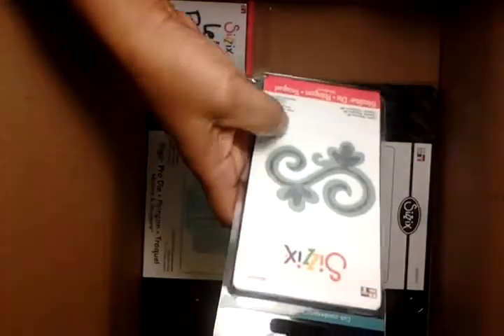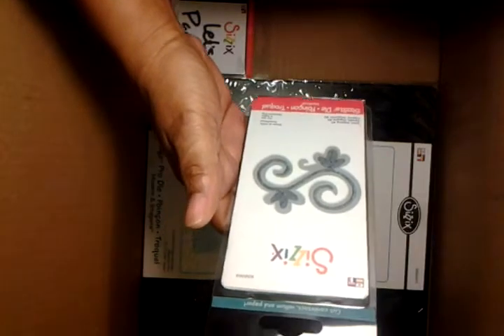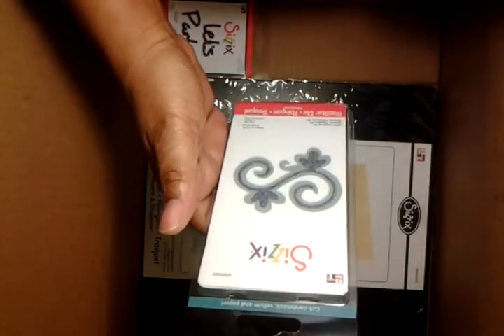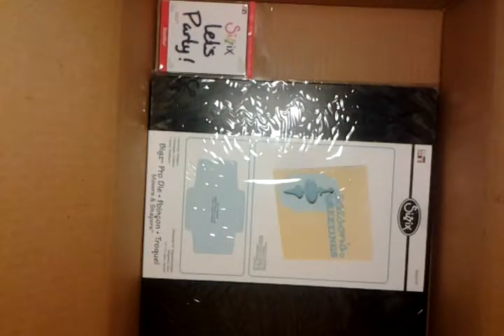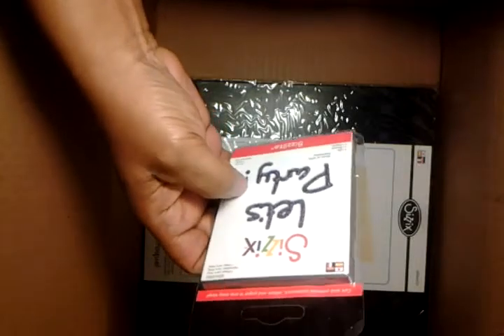I got this little swivel thing. I think this was $0.74 or $0.49 — I don't even know. Figured I could use that on some projects. I also got Let's Party because I thought that was just cute. This was under $1 as well.